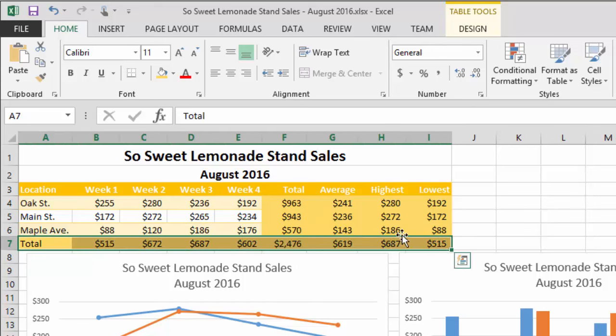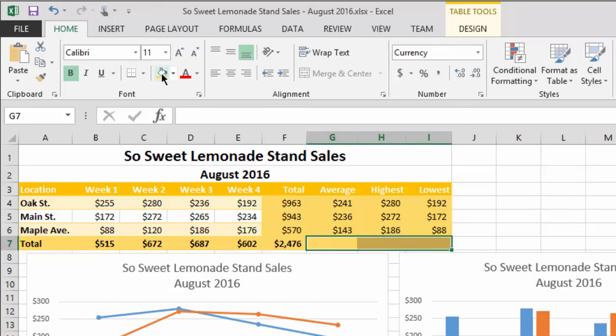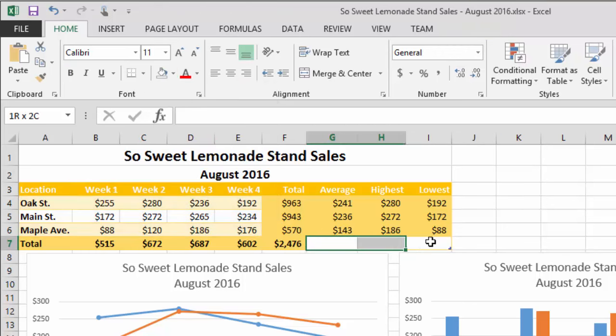Now I'm going to bold the total row and the first column as well. I also noticed the total of the average really doesn't make sense, so I'll press Delete on the keyboard to clear those three cells. Then I'll hit the dropdown and go to No Fill to remove the background color from those now-empty cells — that's how you empty out a background color once you've applied it.